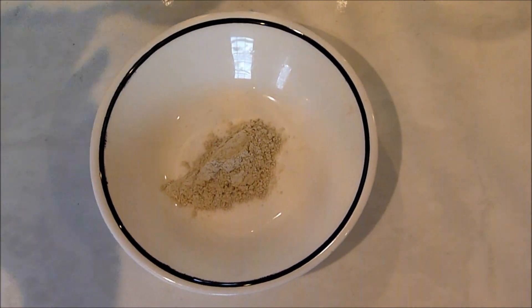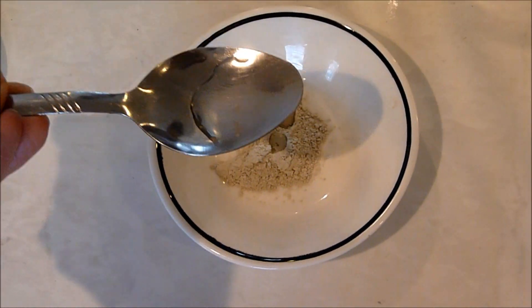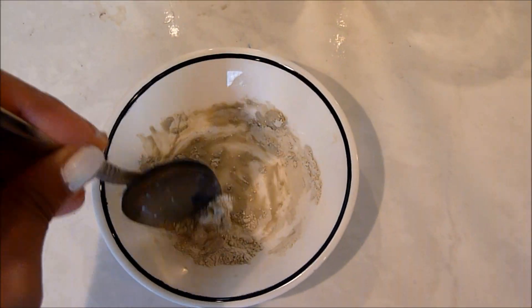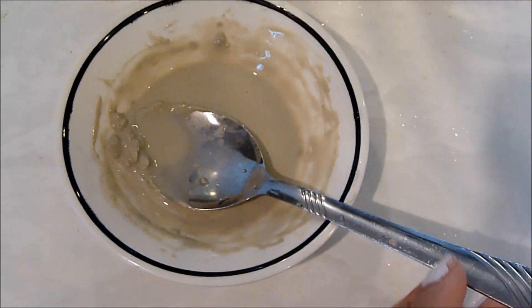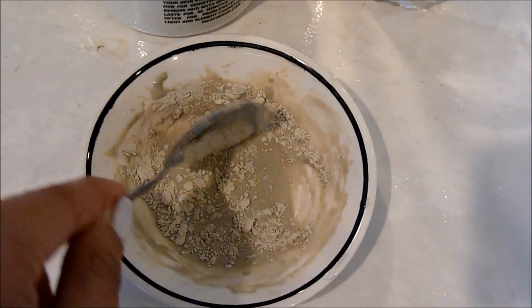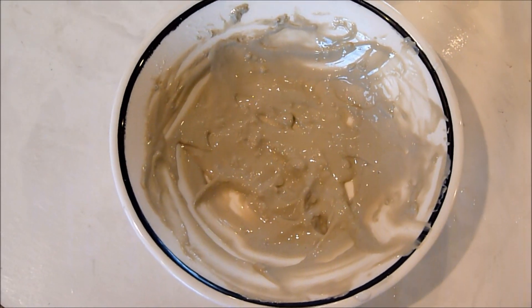Now that I've explained why I love using a mud mask and the one I personally like to use, I'm going to show you guys how I mix it and how I apply it onto my face. I take a small bowl, put a little bit of the mud mask powder in there, and keep adding water until it turns into the consistency I like, which is like a paste. It's going to have some chunks in it, but it doesn't really matter. Here's what it's supposed to look like.